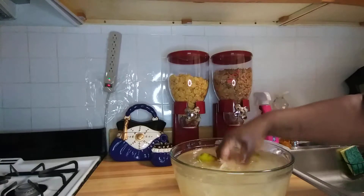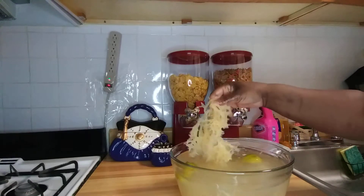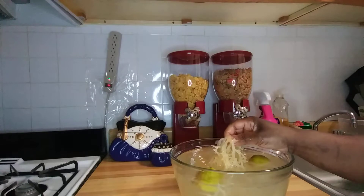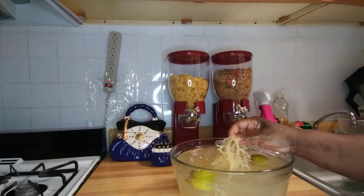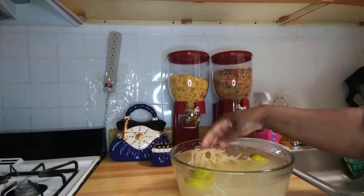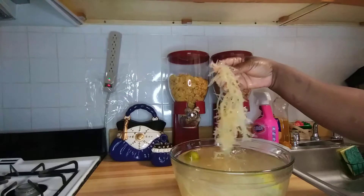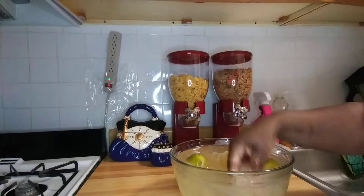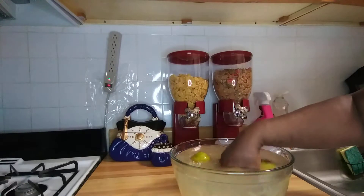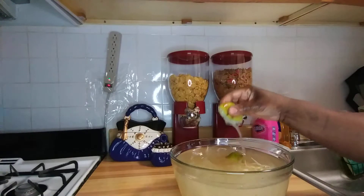It's soaking in lime water. It's been soaking for 26 hours. And guys, when I took it out — it was a small amount — look how it swelled up! Oh my goodness. Okay guys, so now I'm going to take it out of the lime water, wash it off, and put it to boil.